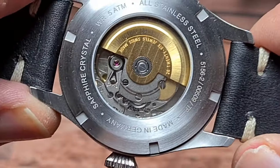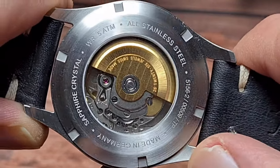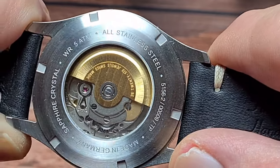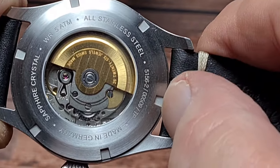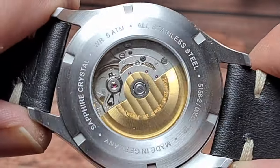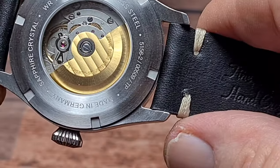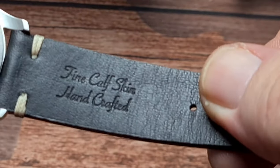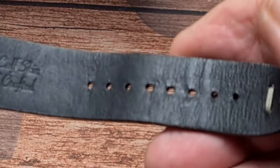We've flipped the watch over and we can see we have an exhibition case back, screw-down case back. Everything is brushed. 'Made in Germany', sapphire crystal, water resistant to 50 metres which is your 5 atmospheres, all stainless steel. And this is your model number here. As you can see, they've done the gold thing with the rotor, which is an interesting touch.